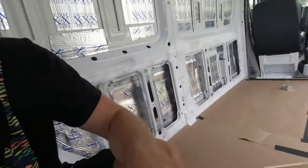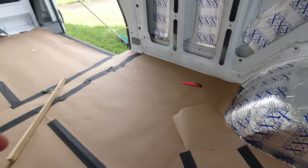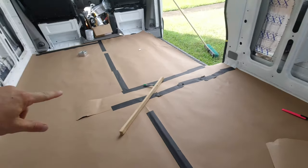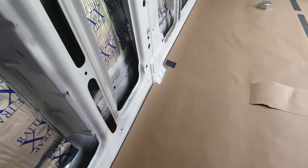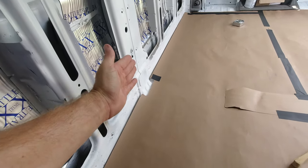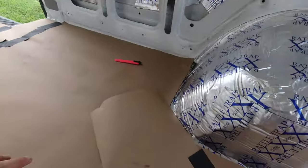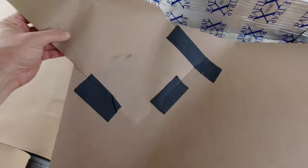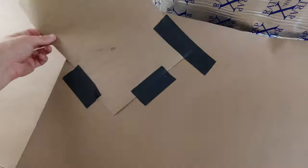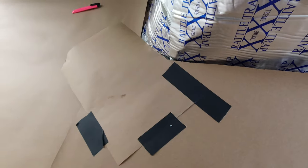About 20 minutes in, I've started making the template using the building paper, making little cutouts where it's not straight or perpendicular to the walls. I've gotten to the wheel well here, so I've taped up a piece of paper and I'm going to butt it up where it needs to go.